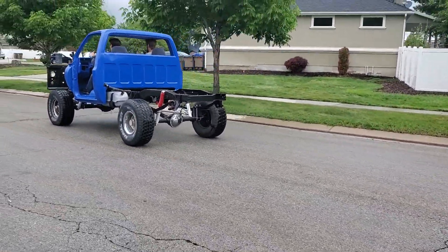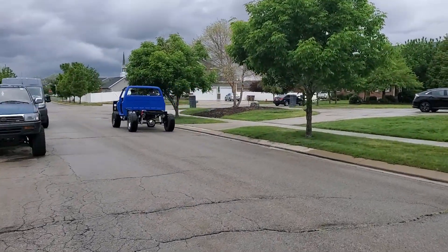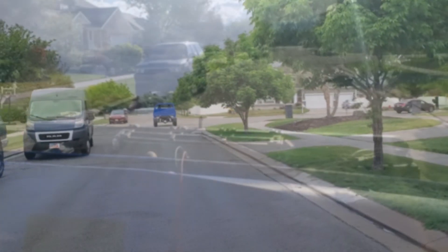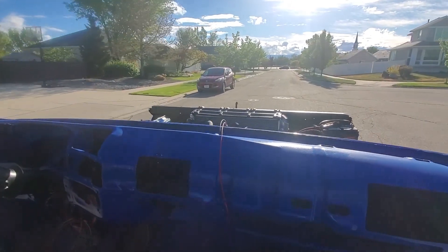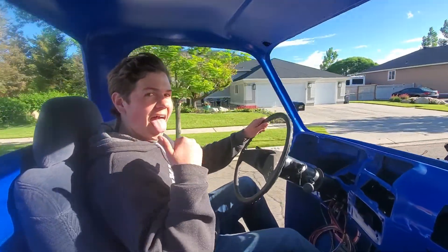So we'll put some exhaust on it. For today's maiden voyage we were just excited to have it go — Caleb was particularly excited. The transmission needs some adjustments; the kickdown cable isn't even installed yet, and some of the vacuum lines aren't hooked up, so there's a lot to be done here. But we wanted to celebrate the milestone and do it in style.